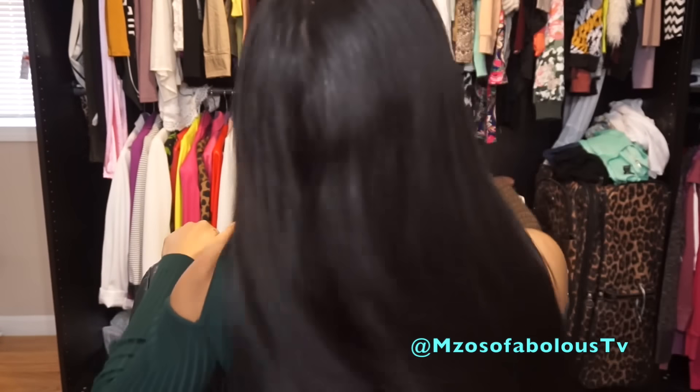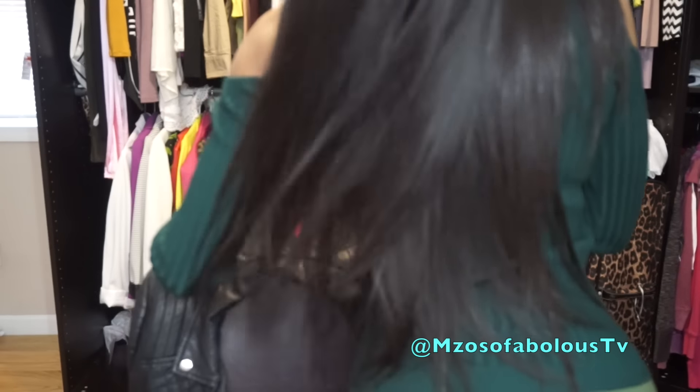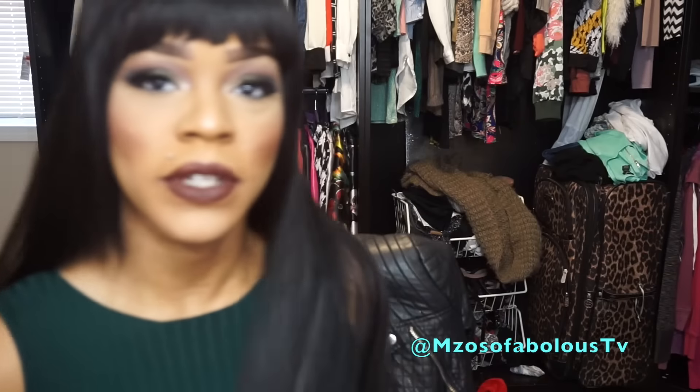I'm going to turn around and show you guys it from the back — it's just beautiful. The luster in it is really, really nice. Super silky. It's definitely the perfect hair texture for a unit like this. When you want to rock something with some bangs, this is the perfect texture. Another thing I really enjoy about this unit is that it has layers in it.